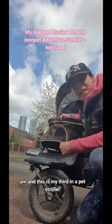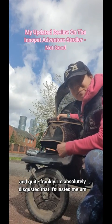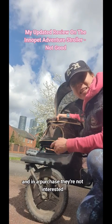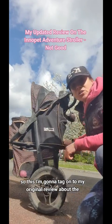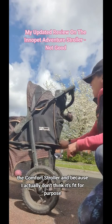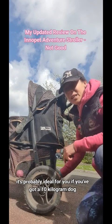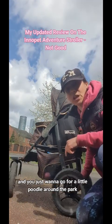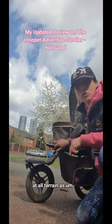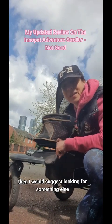This is my third Inner Pet stroller, and quite frankly I'm absolutely disgusted that it's lasted me 12 months before all this happened, and Inner Pet just are not interested. I don't think it's fit for purpose and it shouldn't be labelled as an all-terrain stroller. It's probably ideal if you've got a 10 kilogram dog and just want a little stroll around the park. But if you actually want to use it all-terrain as specified in the title, then I would suggest looking for something else.